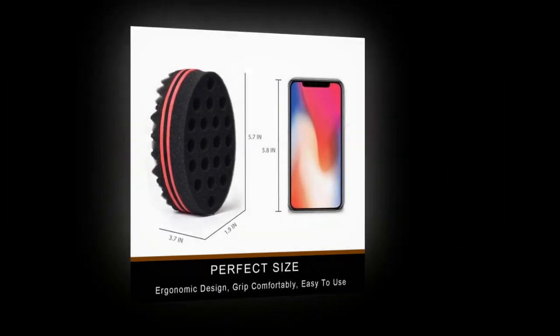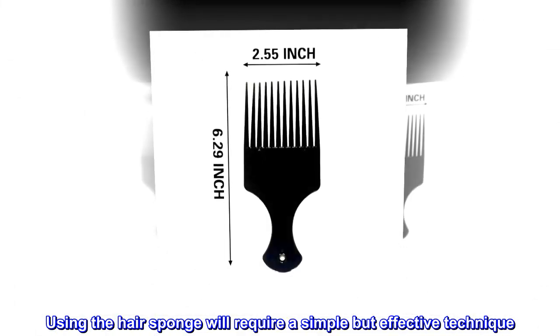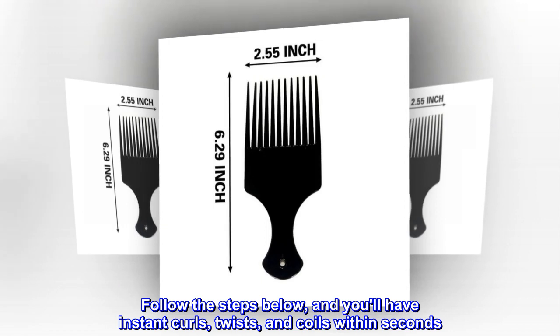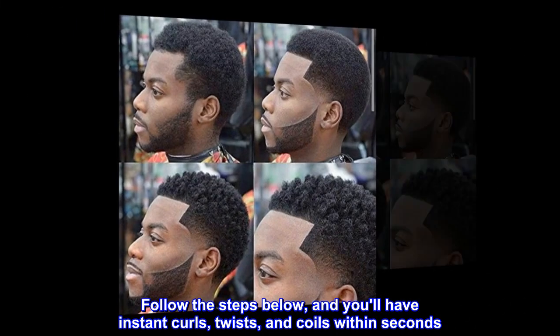Directions. Using the hair sponge will require a simple but effective technique. Follow the steps below, and you'll have instant curls, twists, and coils within seconds.